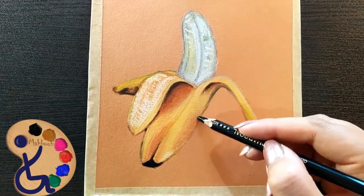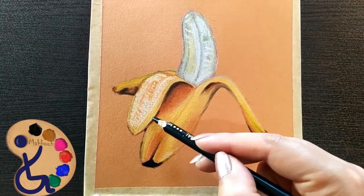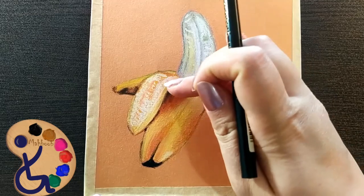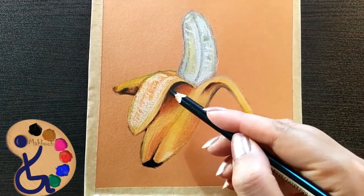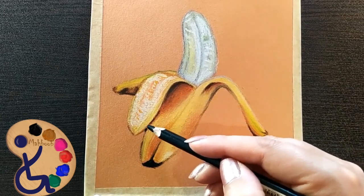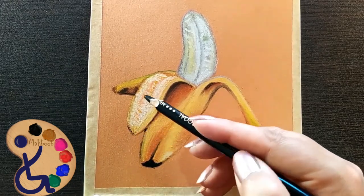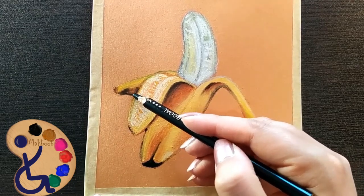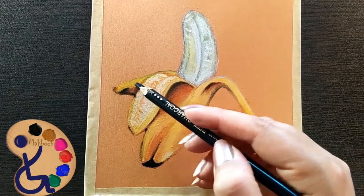These darknesses make the work more beautiful in the end.